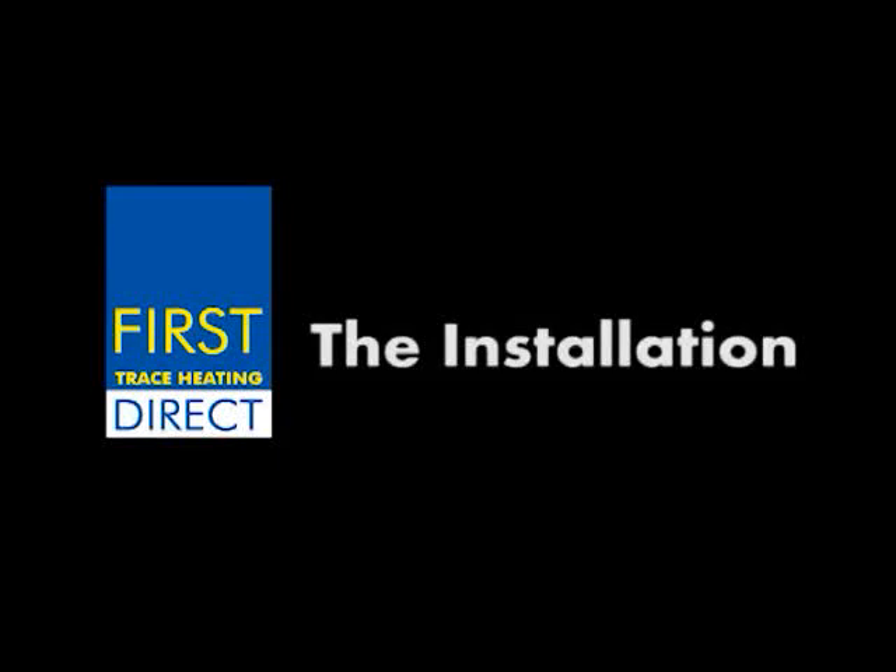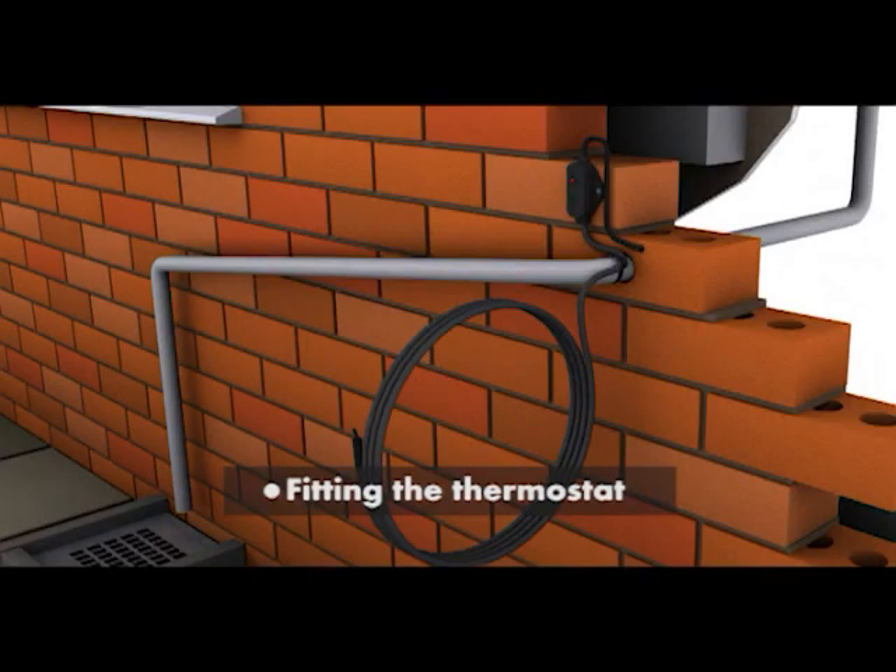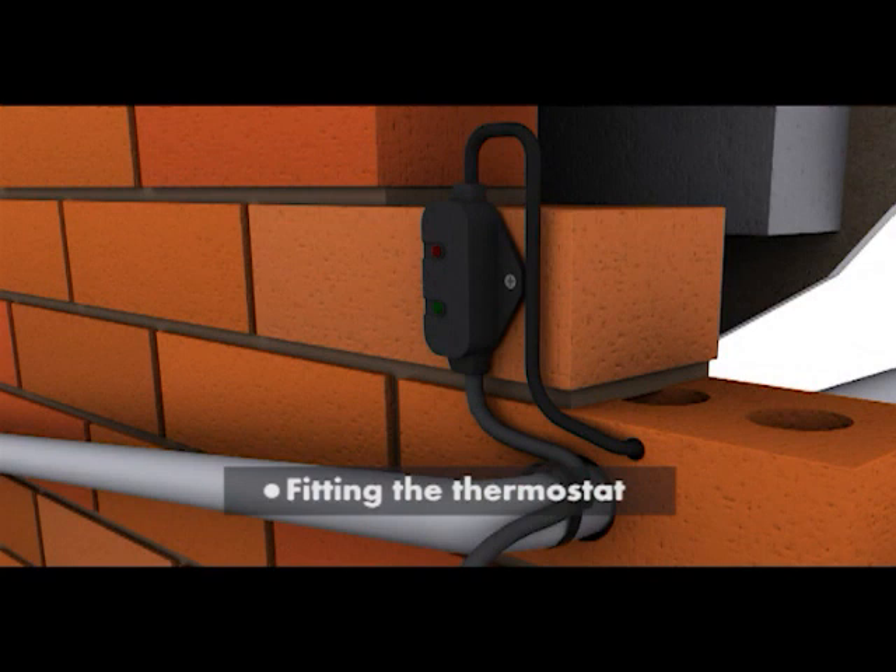Installation of a trace heater. Holes are drilled in the wall to mount the thermostat. The thermostat is fixed securely to the external wall and the supply fed through the wall into the property.